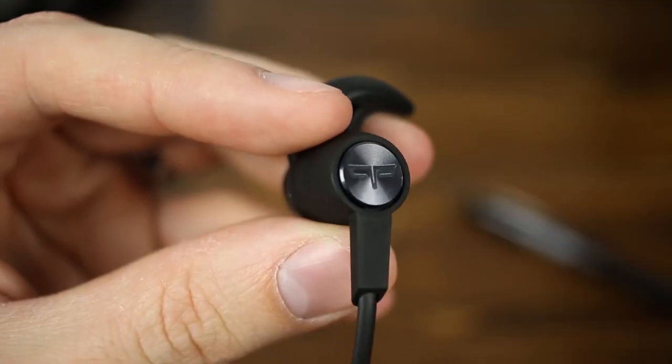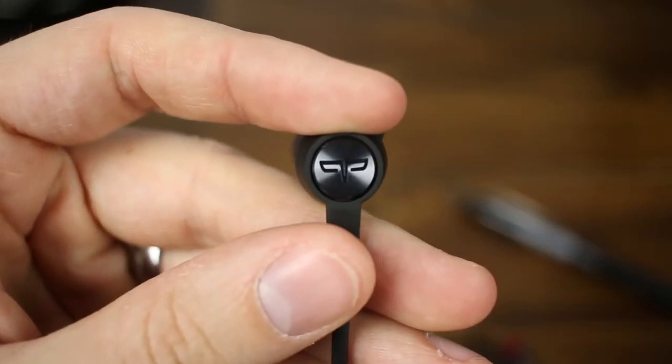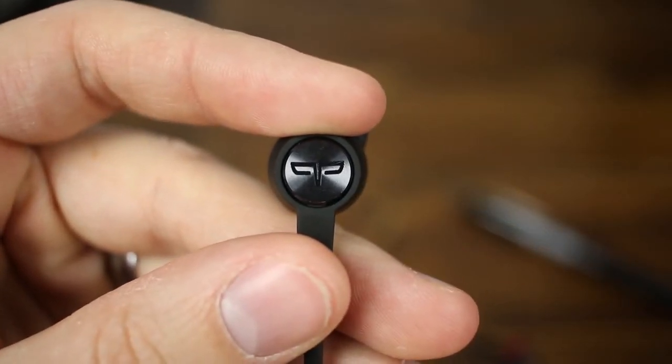Like most earbuds, these do have the company branding on the outside, but the way they did it is very subtle and nice. Instead of it being like 'bam, I'm wearing Beats,' it's just a slight branding for Origin that kind of goes right into the colorway — well done. The earbuds are pretty big so they do stick out of your ear quite a bit. If you're wanting something slim and sleek that tucks into your ear more, these just aren't going to be it.